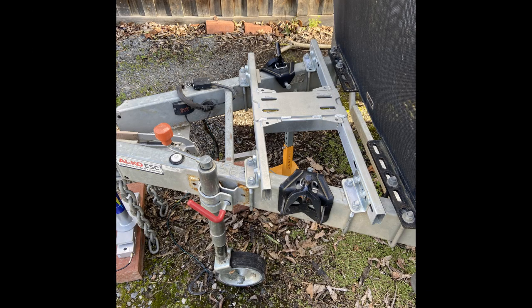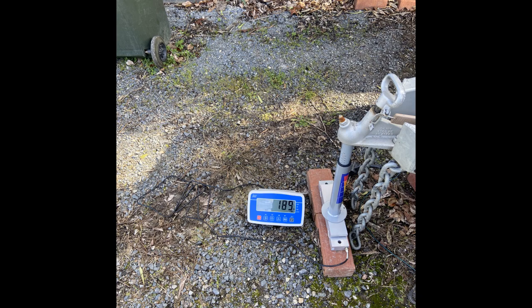I then put the base plate on the caravan. The tow ball weight increased slightly to 189kg.